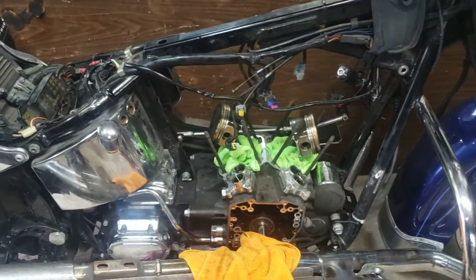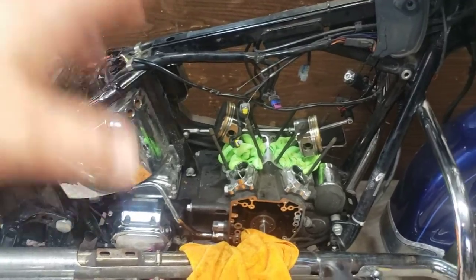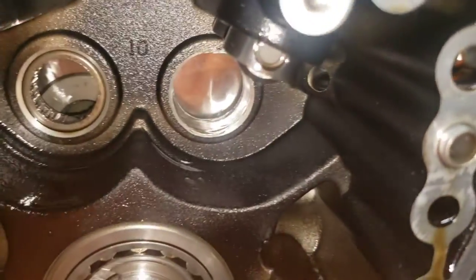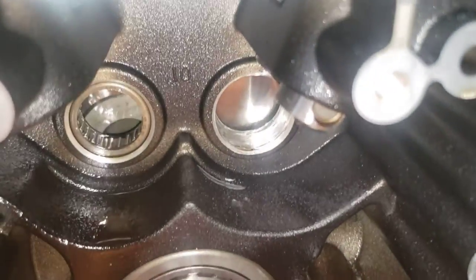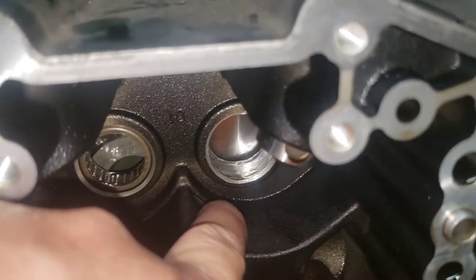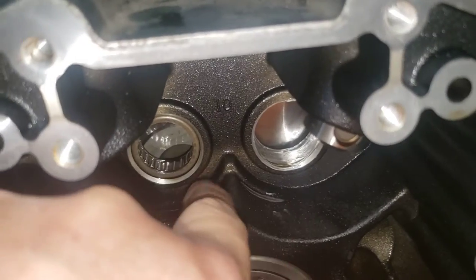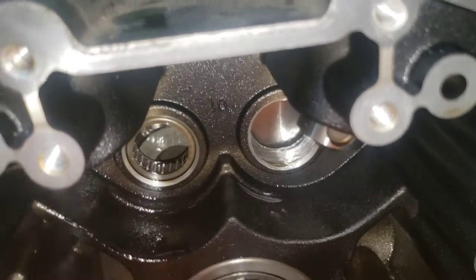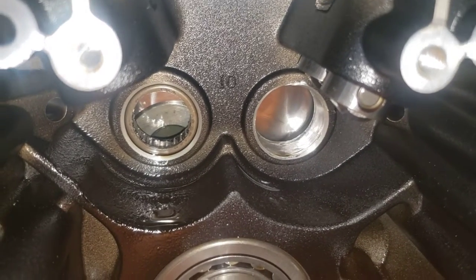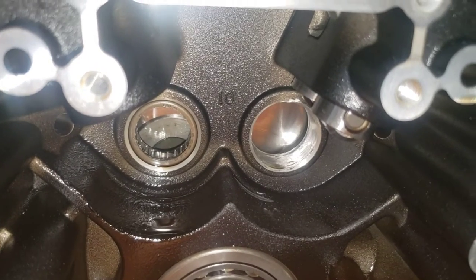This will be the final video I make for this bike, at least as far as the breakdown part. You can see that cam gear - it definitely wobbled out, and you can see it caught the case a little bit. There's some scarring right there, and it wobbled that hole out. It's unfortunate.